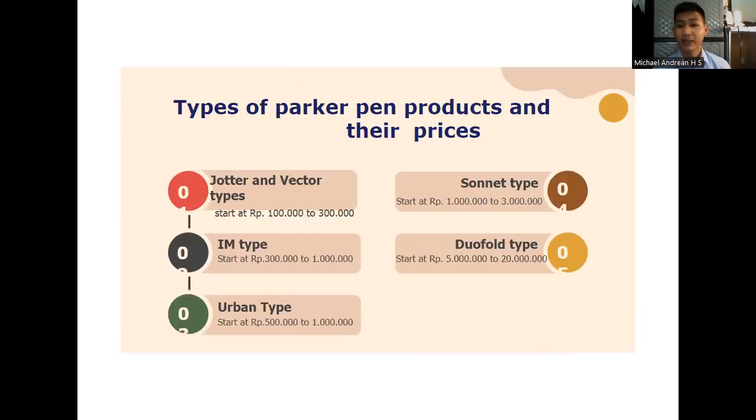Types of Parker Pen products and their prices. Number one, Charter and Vector start at 100,000 rupiahs to 300,000 rupiahs. Number two, IM type starts at 300,000 rupiahs to 1 million rupiahs. Number three, Urban type starts at 500,000 rupiahs to 1 million rupiahs. Number four, Sonnet type starts at 1 million rupiahs to 3 million rupiahs. The next, Duofold type starts at 5 million rupiahs to 20 million rupiahs.